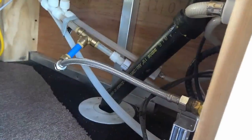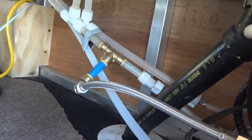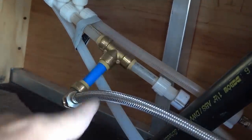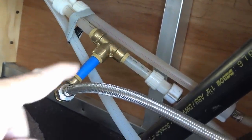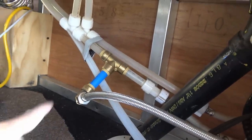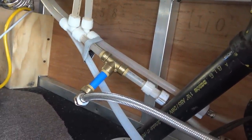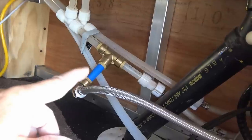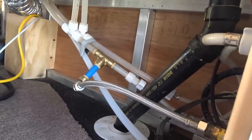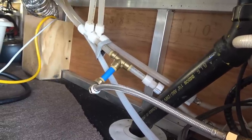First up, we have what's called a SharkBite fitting. A little under two years ago I installed this — you can see there's a T fitting and an elbow fitting and some PEX tubing there. My RV utilizes what they call flare fittings and they've been pretty good over the years, but the SharkBite just made it very convenient to install, especially in this tight area in my basement storage.